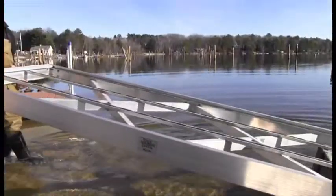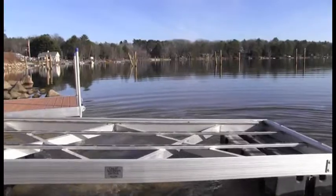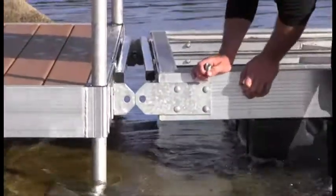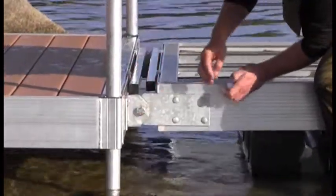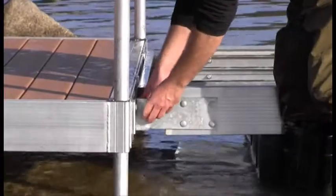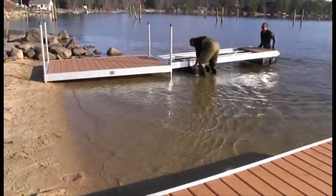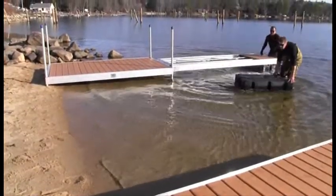Now we are ready for a transition section between our stationary section and the float. This is a 4 foot by 12 foot rigid ramp. By resting this section on a float temporarily, we can float it into position and attach it to our fixed dock. The hinge bolt with nylock nut is used to hold floating sections together. The temporary float can be removed and the deck panels can be installed.